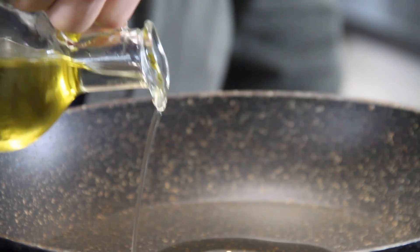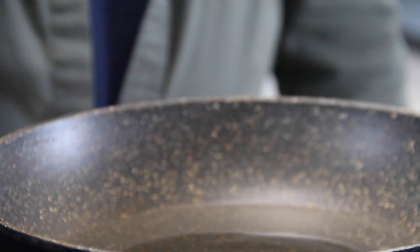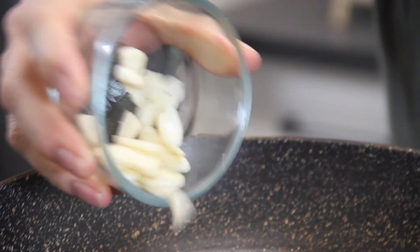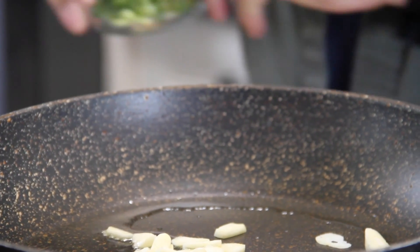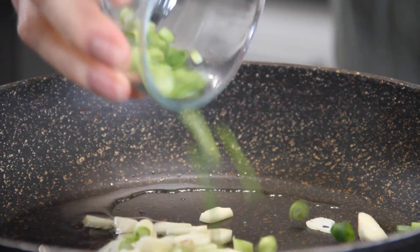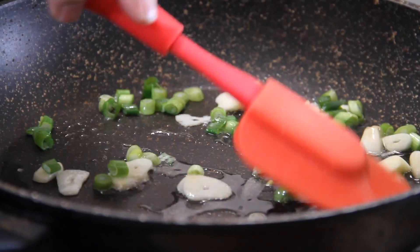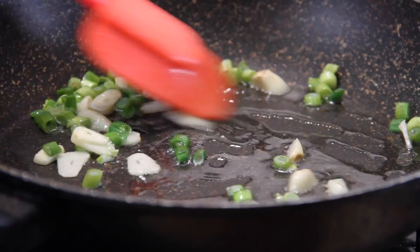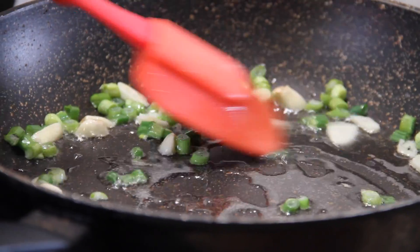Next up, throw some oil into a pan over medium-high heat — about a tablespoon, just eyeball it. Throw in about three cloves of coarsely chopped garlic. Me and my garlic — I just have to have garlic in everything. Now in with a stalk or two of green onions that I've chopped up. We'll just stir and sauté this for a few minutes until that wonderful aroma of garlic fills the air — then you know something's cooking.